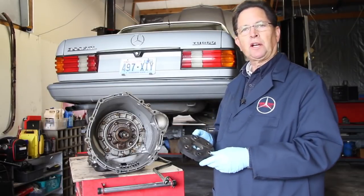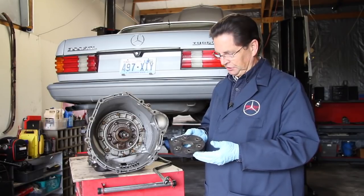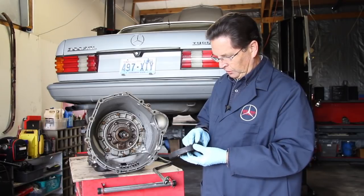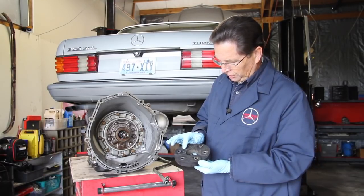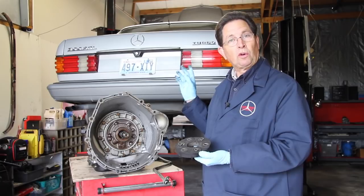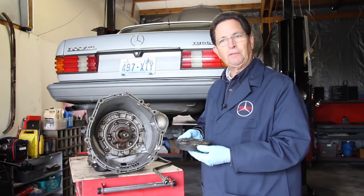The other thing you want to check while your transmission is out is your driveline assembly. Look closely at the flex disc — this is a great time to replace these. This one is starting to show age cracking, so I've gone ahead and ordered two new flex discs for this drive shaft. You can see a little bulging right there too, which shows the rubber has started to deteriorate. I'm going to lower the driveline and check the center bearing carrier and the center bearing universal — I've covered that in a previous video.